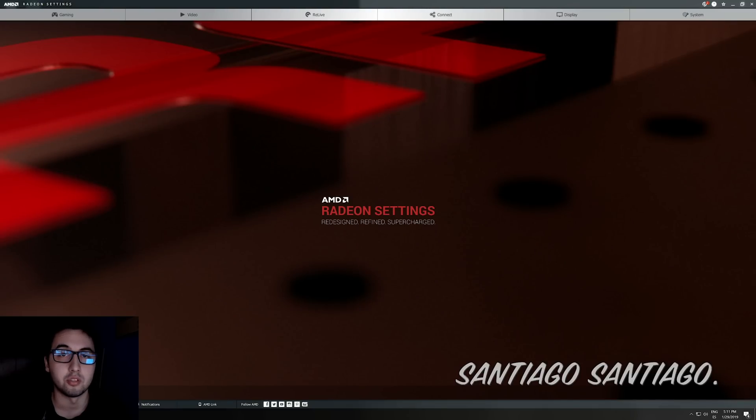Hello everyone, I'm Santiago and today I'm going to be doing a tutorial to teach you how to undervolt your AMD graphics card. This will be mainly for the RX 570 and 580 since those are the ones I have, but the procedure should work on RX 470, 480, or the RX Vega graphics cards. The procedure is exactly the same, but the numbers won't be the same, so keep that in mind. Before starting, anything that you do to your GPU is under your full responsibility.